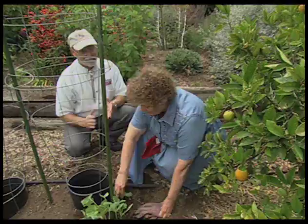That's right, and you have great fun in the garden. Yvonne, thanks for showing us how to recycle in the garden. You're welcome.